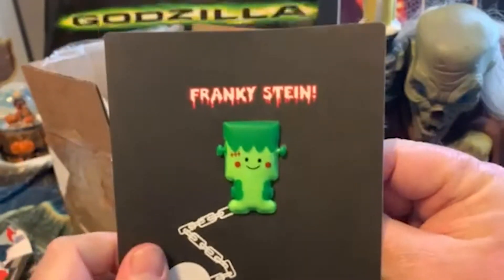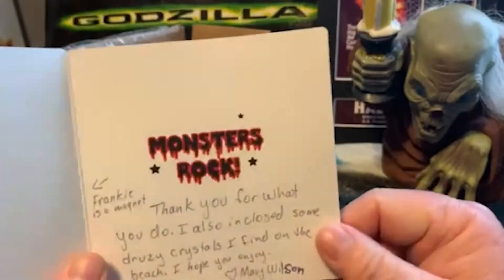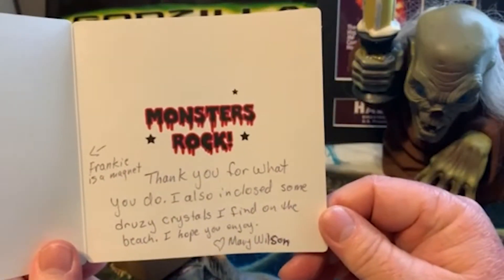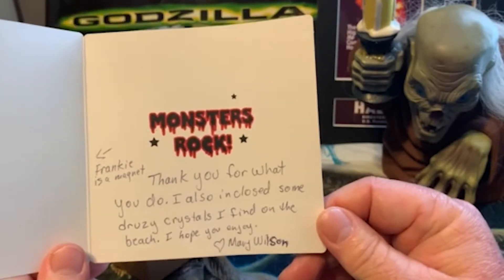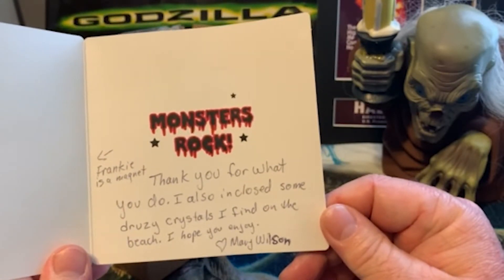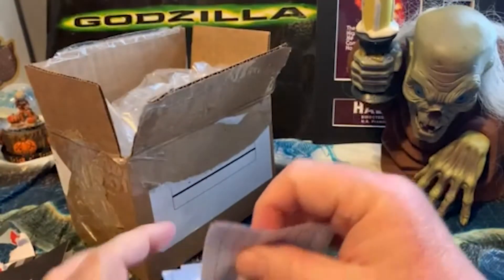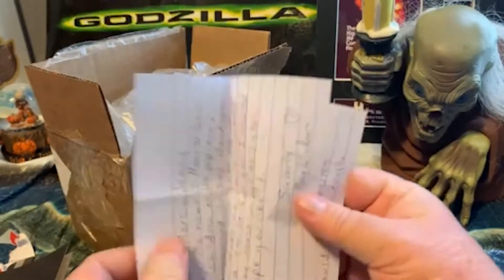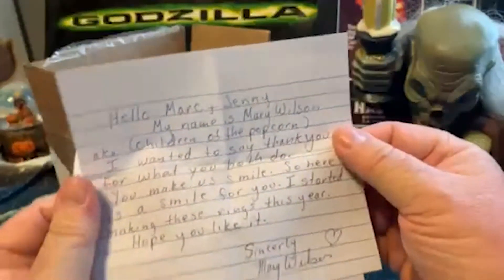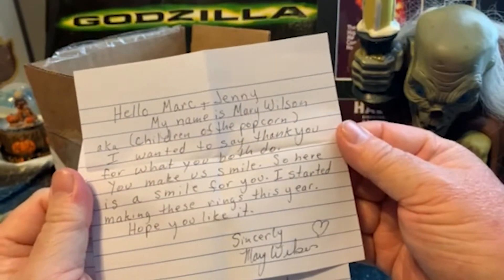Frankie Stein! So there's no monsters rock — Frankie is a magnet. 'Thank you for what you do. I also included some druzy crystals I found on the beach. Hope you enjoy. — Mary Wilson.' I'm sure I will enjoy.